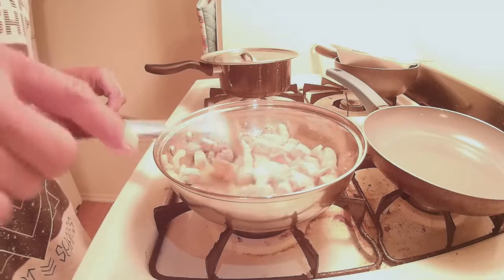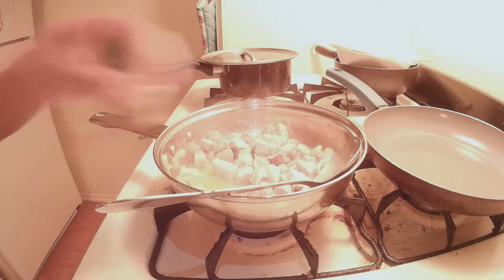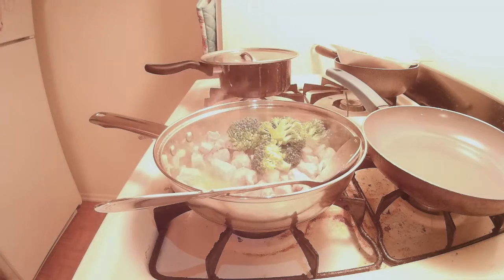Next up, I'm going to put in the veggies. I've got broccoli and cabbage in here. Usually the broccoli takes a lot longer, but you know what, broccoli you can eat raw, so whatever. Just put them on the side.